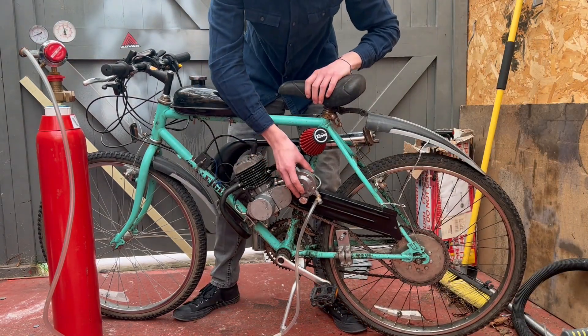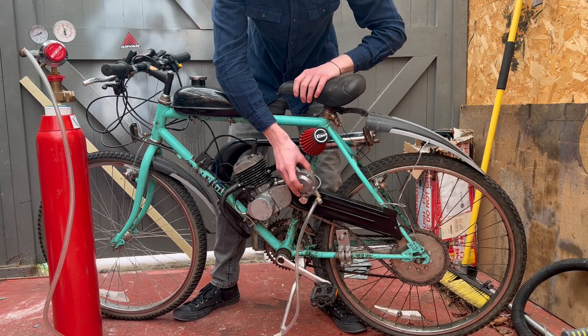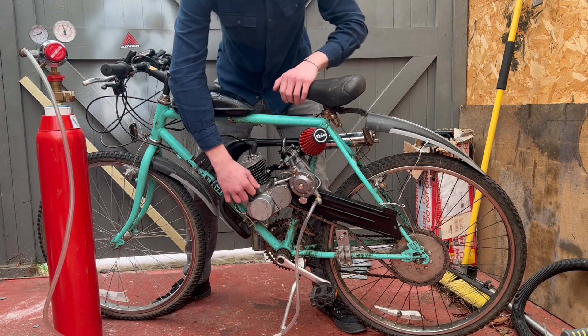Just setting this to 3 PSI. Now I'm going to prime the carburettor — the hydrogen carburettor. And it should just start up.